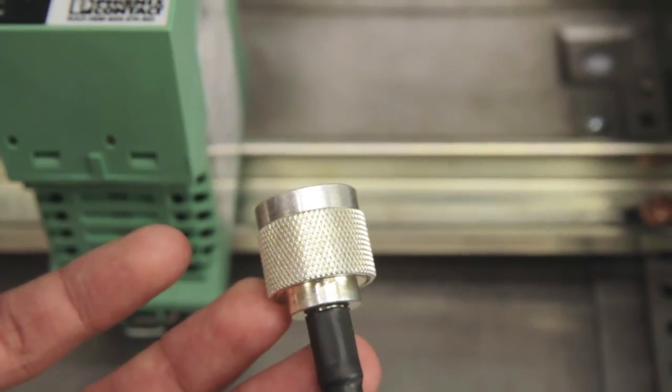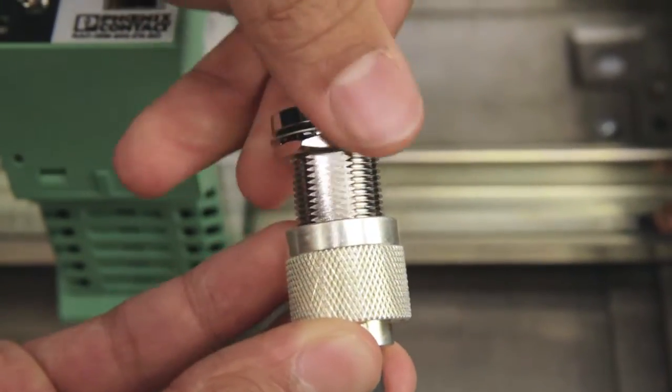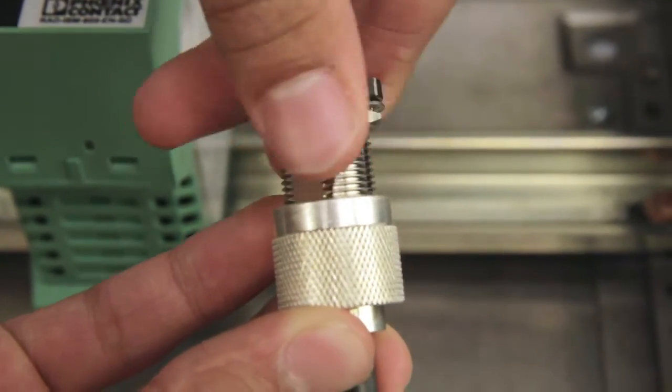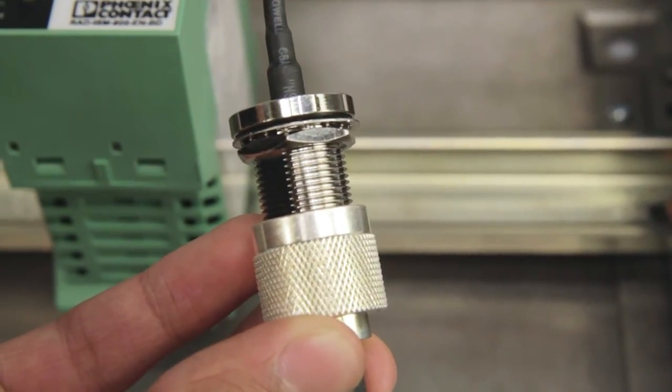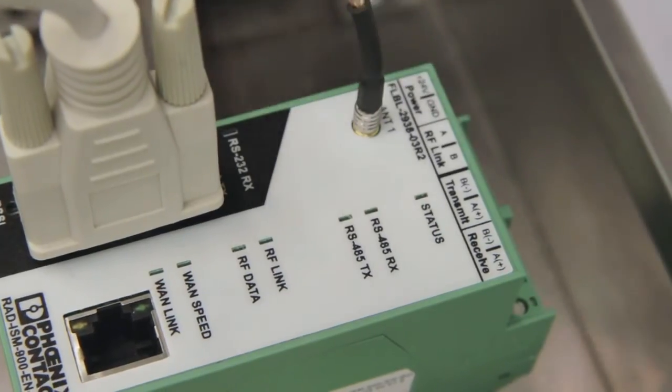The existing antenna cable connection to the MDS radio was an NF. To connect this cable to the TWEET, you will need an adapter cable. Attach the adapter cable to the end of the antenna cable and then attach the other end of the adapter cable to the TWEET radio.